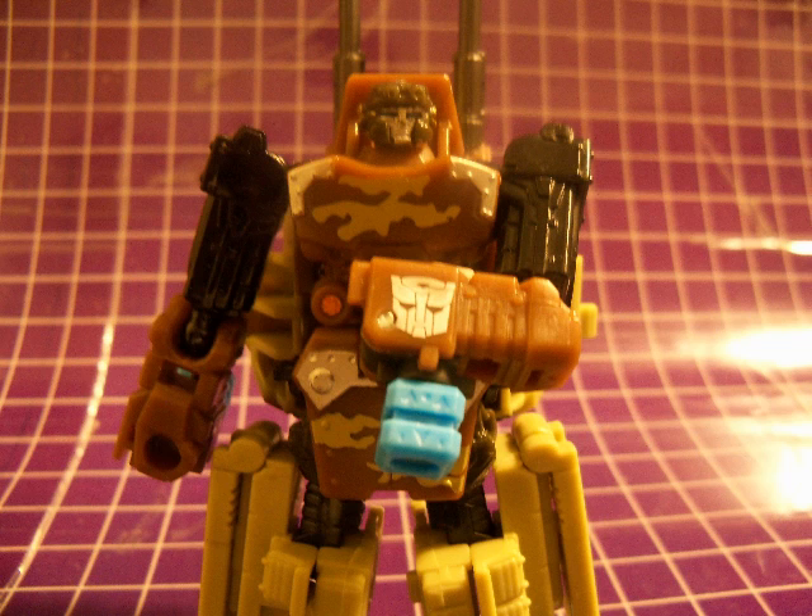Unfortunately Steel Shot's only Autobot symbol is on the side of his left arm and it's in silver. I remember the days when Transformers wore their faction symbols proudly and they came in Autobot red or Decepticon purple, and sometimes were outlined in silver or white. Ah well.